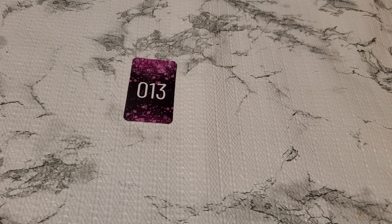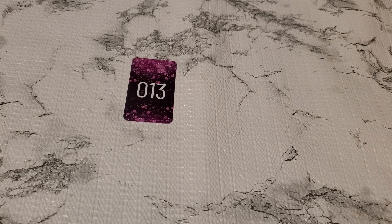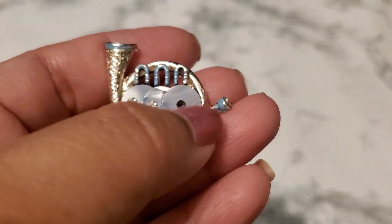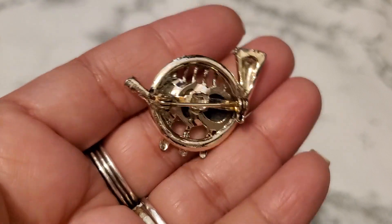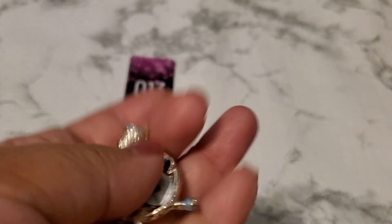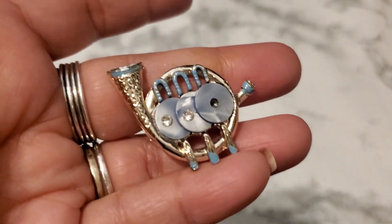And then number thirteen. This one is a dollar for number thirteen because it's missing a rhinestone right here. So you're missing one rhinestone. And that is one dollar.